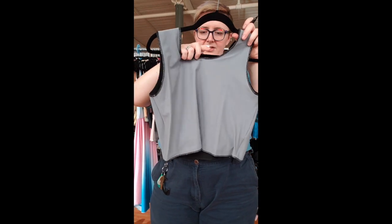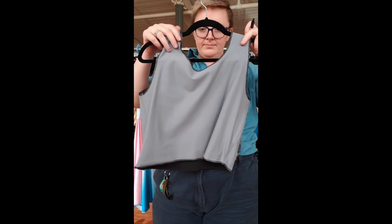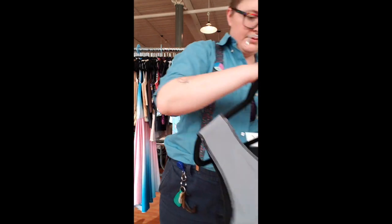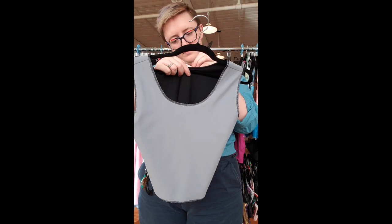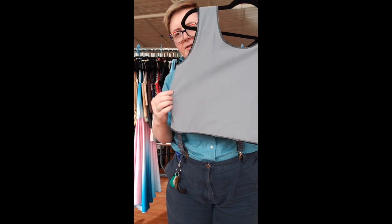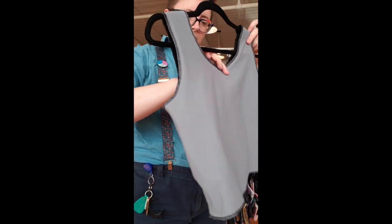Binder number 62 is a solid gray, size 8 and three quarters, 18 inches long, straight cut down the sides.